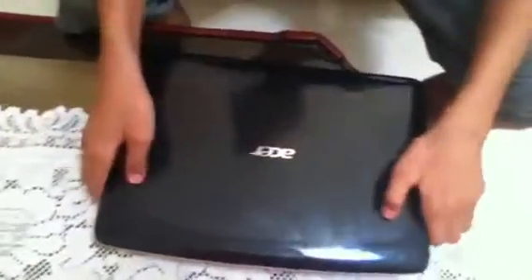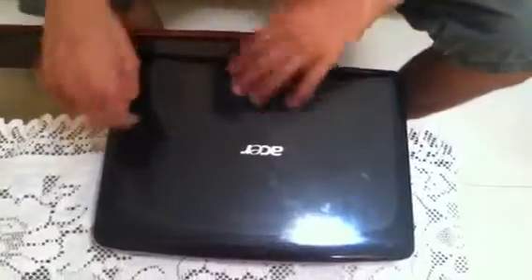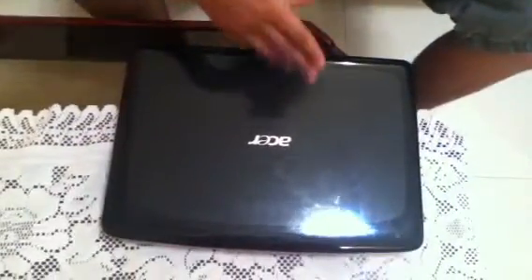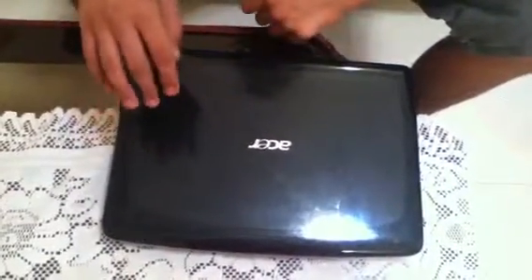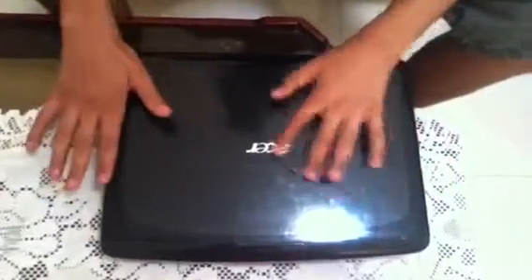This is quite a heavy laptop, as you can see. It runs on Windows Vista and has Intel Centrino with a 1.7 GHz processor and 500 GB of storage.